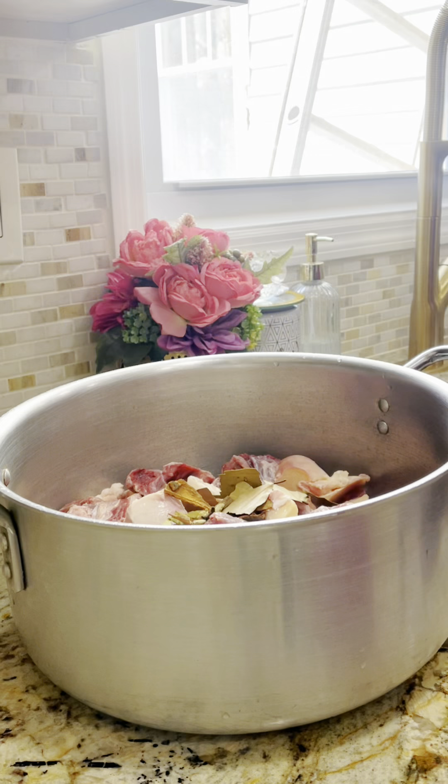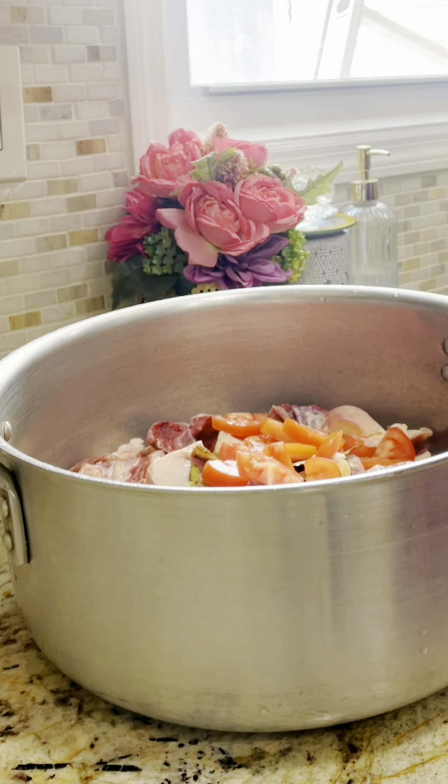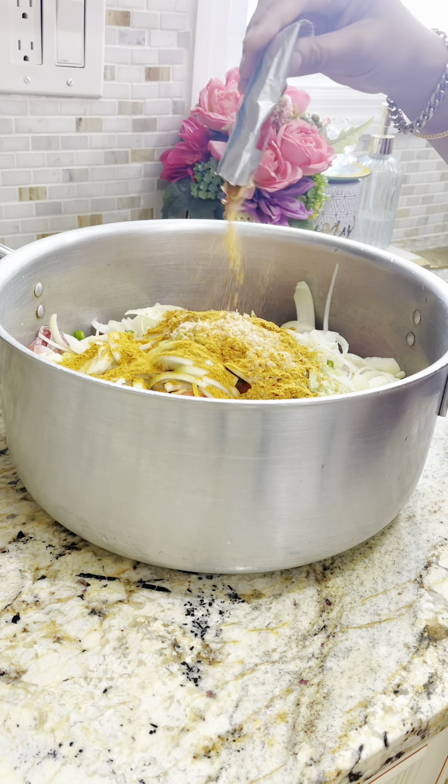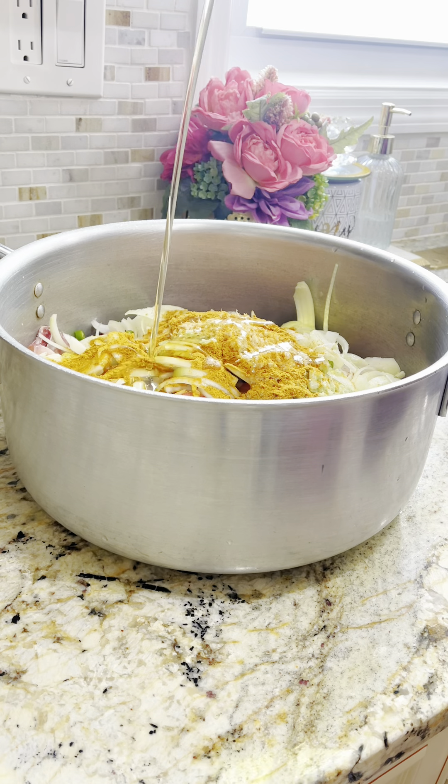Assalamualaikum. We have made a mix of red meat, and we will take the fresh meat. I will put the sugar, the fresh and the raw meat, the tomato and the potato.